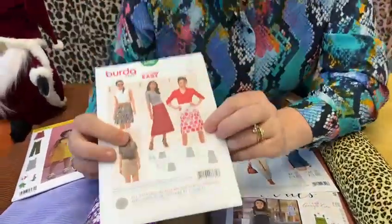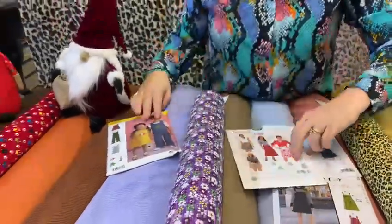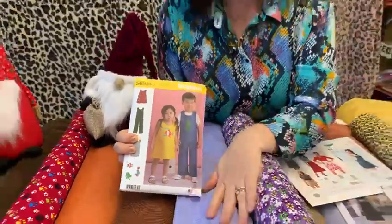We also do the corduroy skirt kit, so maybe you'd just like to have a go at doing that. And we don't want to forget the children — there's a little dungaree here and a little dress. Lots to choose from.